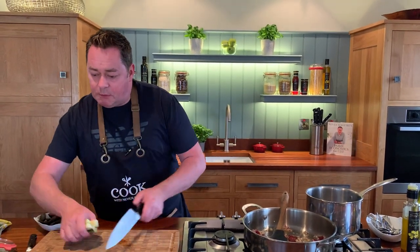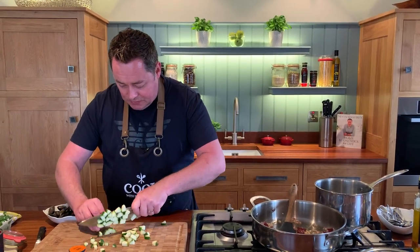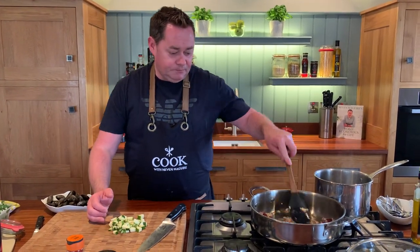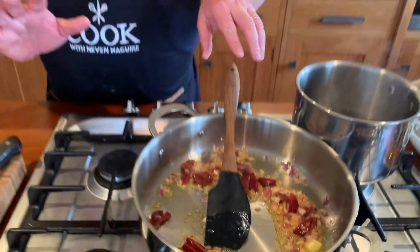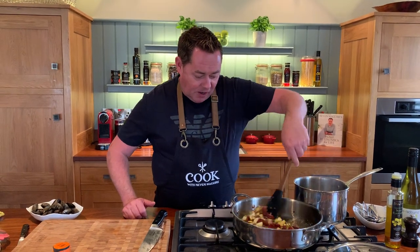I'm gonna put in some courgettes. I've about half a courgette here and we're gonna cube this. I like the green courgette but you can use the yellow courgette. This is gonna be a nice layered effect of lots of different flavors. Look at the way it's changing - that beautiful color from the chorizo. You can use peppers, you can use aubergines, lots of other vegetables. So just to recap: one small red onion, a couple of cloves of garlic, half a courgette, and roughly about a quarter to half of the chorizo sausage.